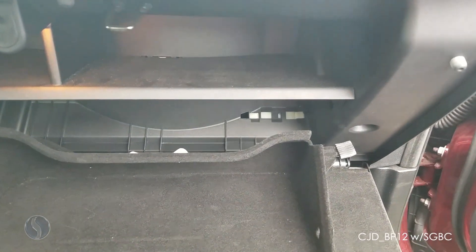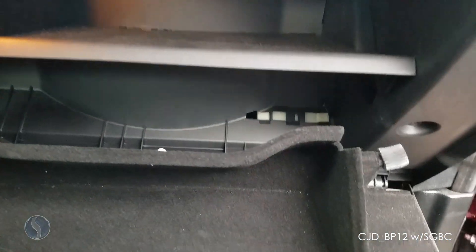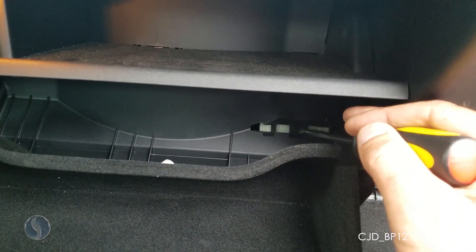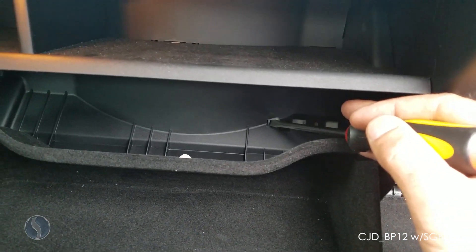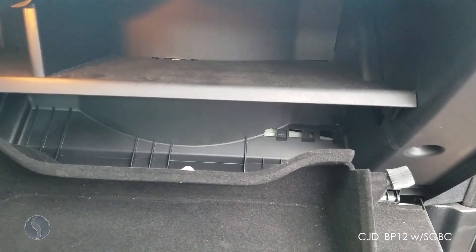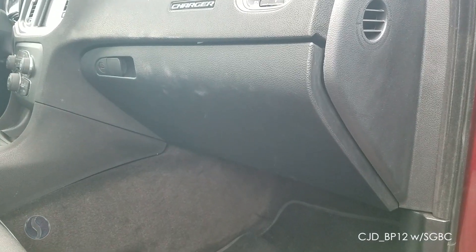Once you have the glove box dropped down, you'll want to release the white clip. Push down on the center locking tab, then slide it to the left to release it. Then go ahead and put your glove box back up.